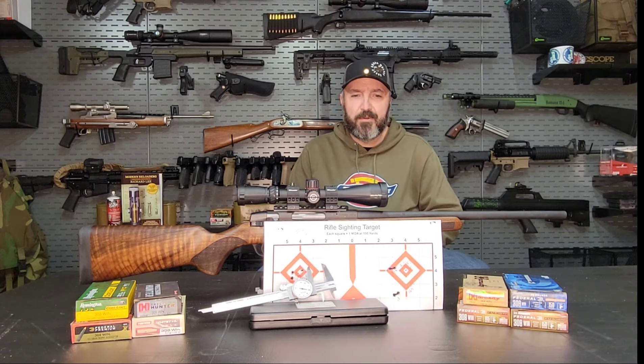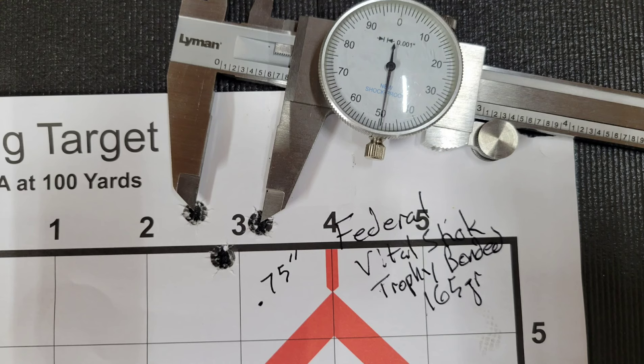Moving on, let's get into the production without any further delays. We're back here today with our Stevens model 334 in .308 Winchester. We did a full length review on this rifle last month. I tested, I believe, 10 different types of factory ammunition. We got some good groups but no fantastic groups. I think the best groups were with Federal Vital Shock 165s that came in right at about a three-quarter inch group. The one thing I personally felt was hindering our performance was the heavy, creepy trigger that came on this rifle.